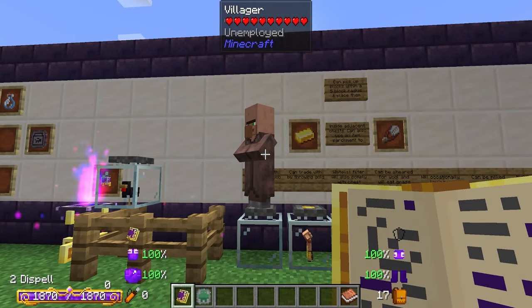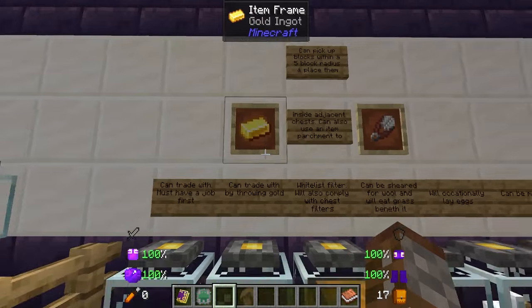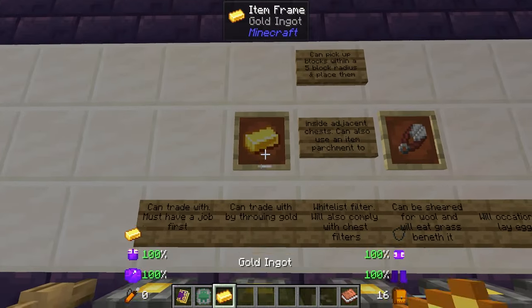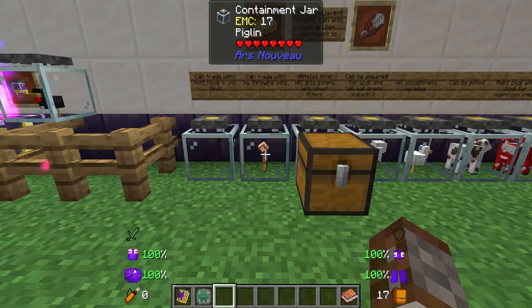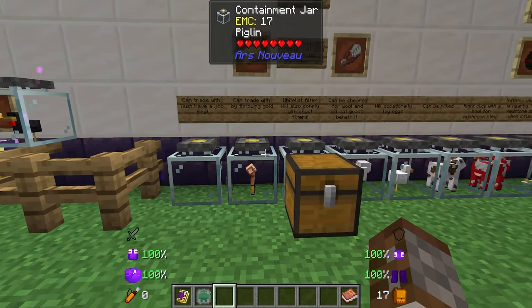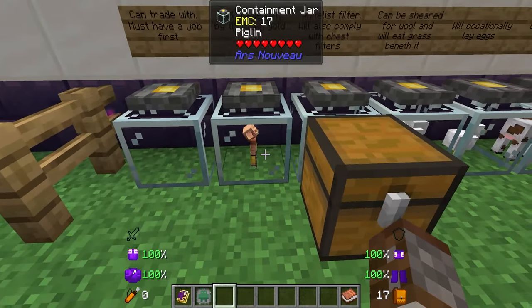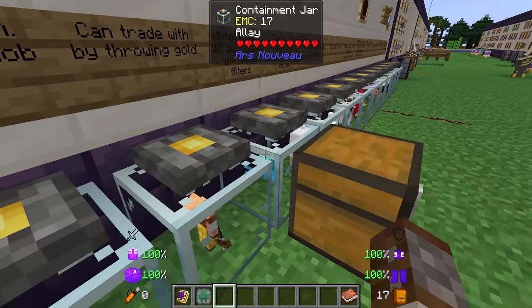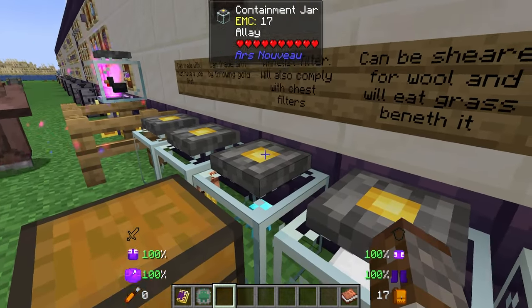If you've messed up and want a different one, you can use dispel on the jar and he will actually come out. He's lost his job because there's no lectern nearby, but that's how that works. Second you have the piglin — if you throw gold to him he will actually spit out whatever he decides to give you from his loot table.